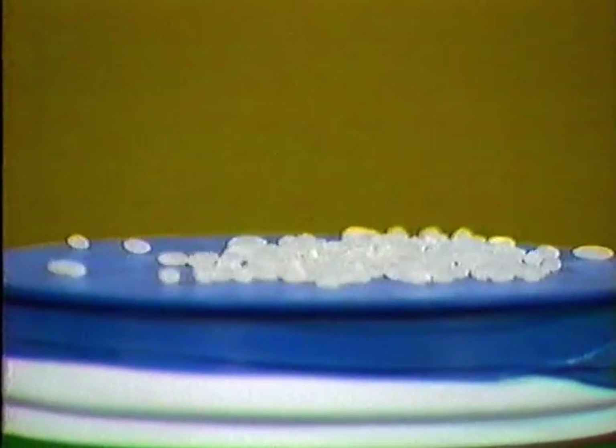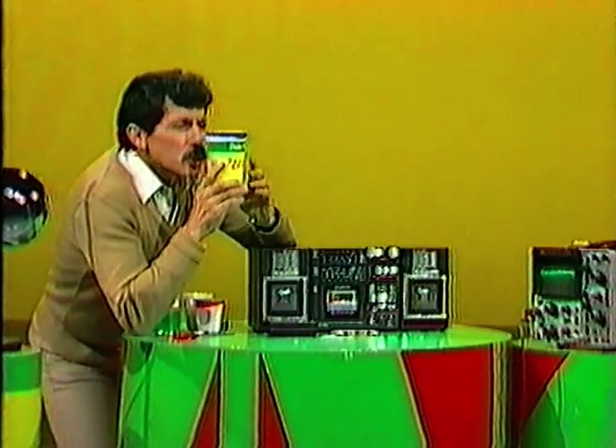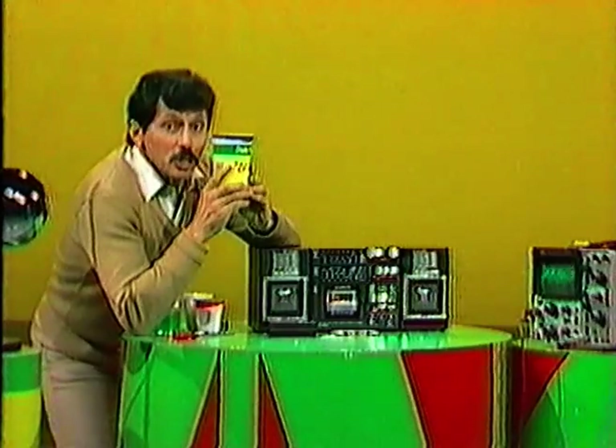Peter Piper picked a peck of pickled peppers. Now you can see something happening. What if I make a continuous note? Watch this. Do. And you're seeing sounds.